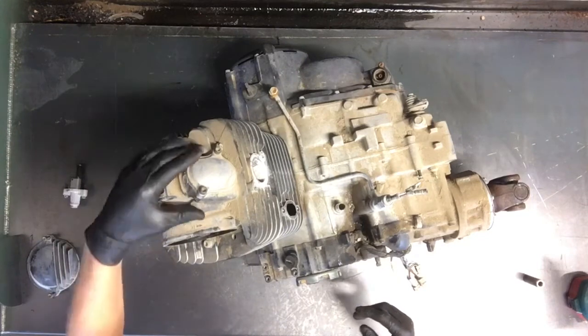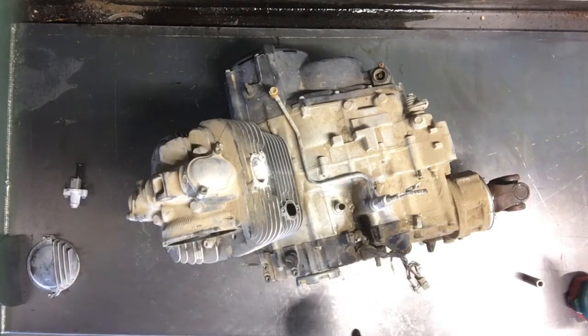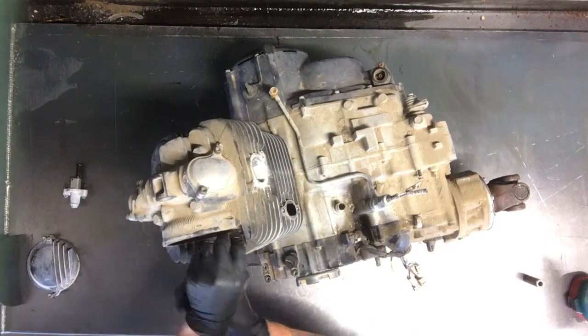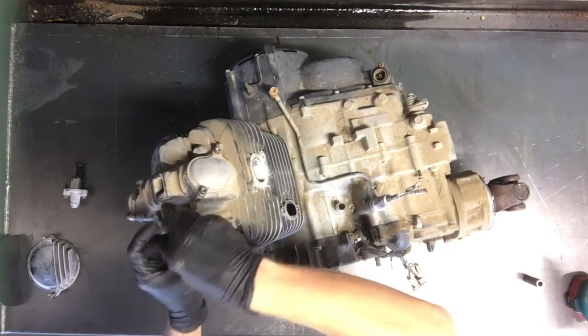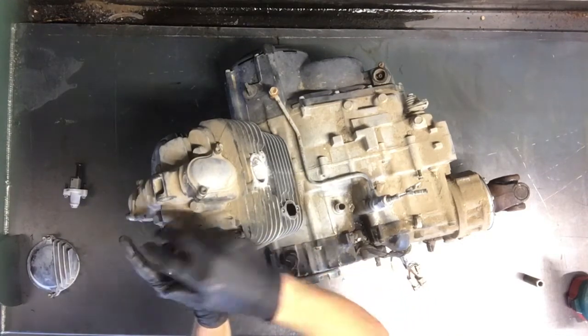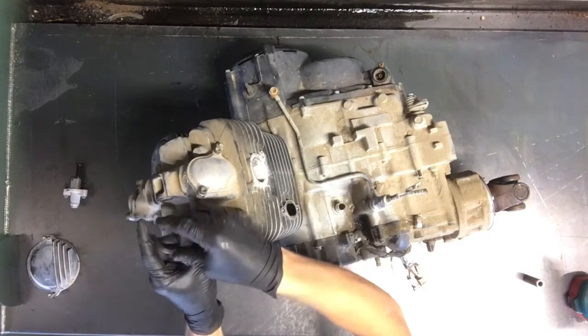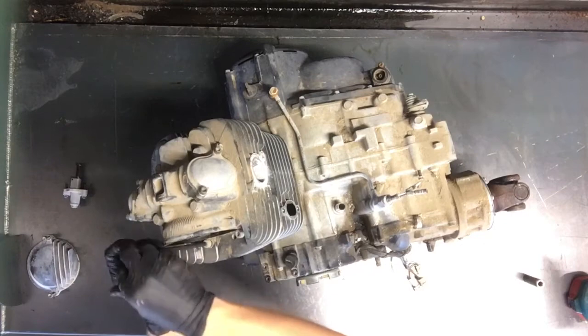Then we'll pull the head bolts — four 14mm bolts here and two allens. We'll loosen up these allens, spin these off, and then we will take the cam chain sprocket off — that's a 17mm. You can see in the intake there's some corrosion, so I'm not sure what we'll find when we get this head pulled off.